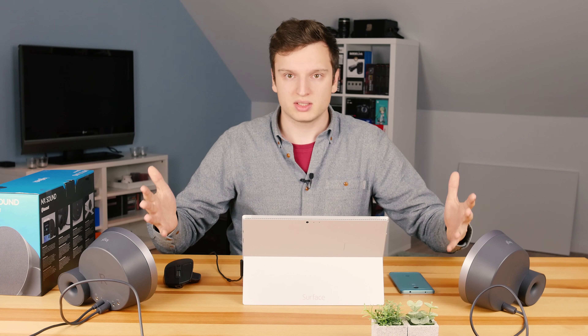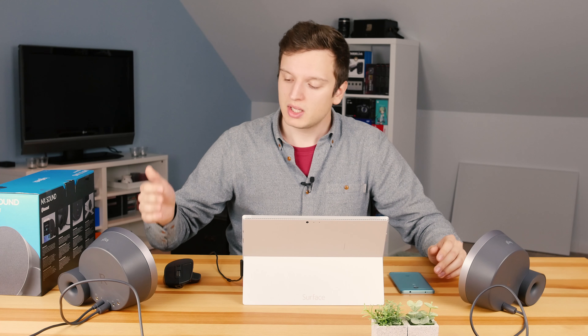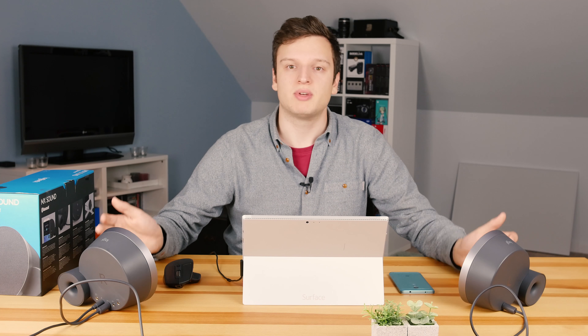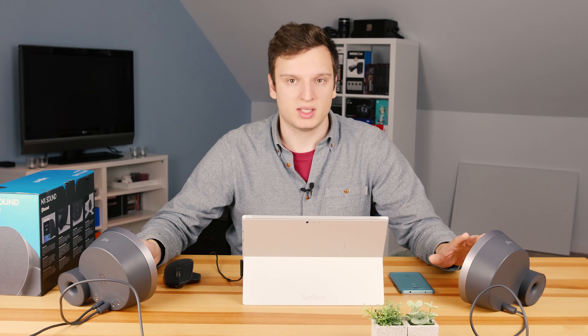Now talking about the price point — at the time of me buying these, and I did buy these myself, they're about 100 euros, so that's pretty good value for the amount of sound that you get.